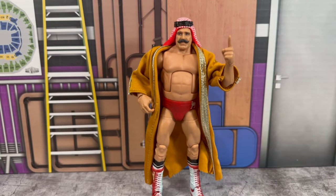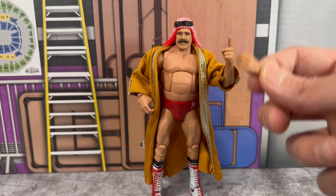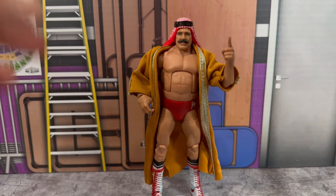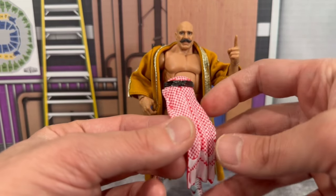Next up we have Sheiky baby himself — rest in peace to one of the greatest of all time. This figure looks so great. You get a bunch of interchangeable hands: a set of open hands, a set of pointing hands with one on the figure, and a set of mic open holding hands. The only thing I feel is missing is the big green belt — Hulk Hogan defeated him to become the WWF champion, and that belt would have really put it over the top. He also comes with the headdress, which is removable, with nice detailing.